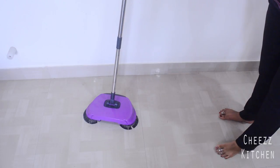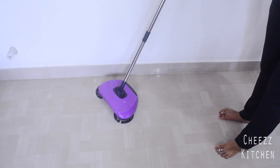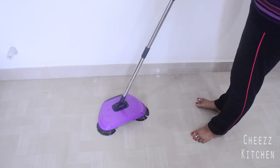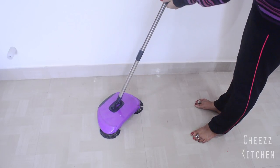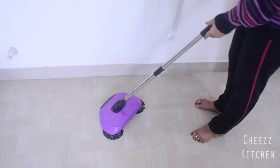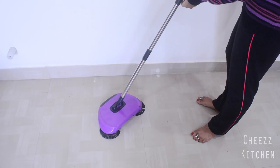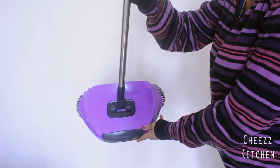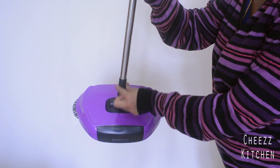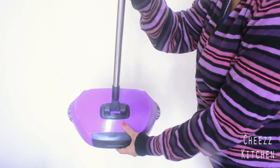Hey guys, welcome to Cheese Kitchen! Today I'm going to review this sweeping mop — a rotating broom. It came in a box with all these attachments which you can easily take off. It's a screw type, so you can easily disassemble it. The parts come separately and you just have to fix them together — it's actually very easy to fix. This is how the actual body looks, this is the front portion.